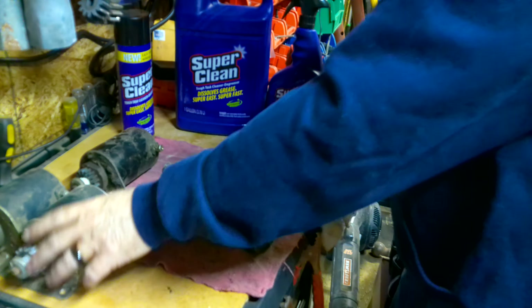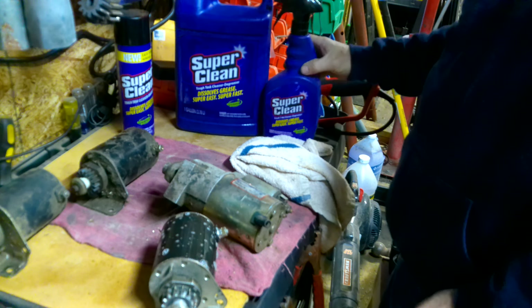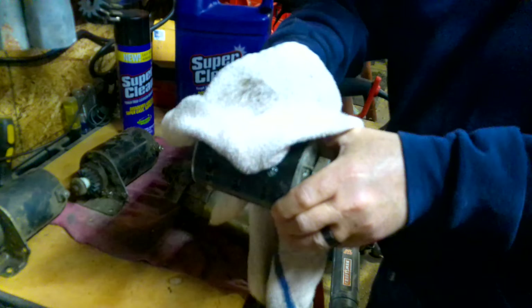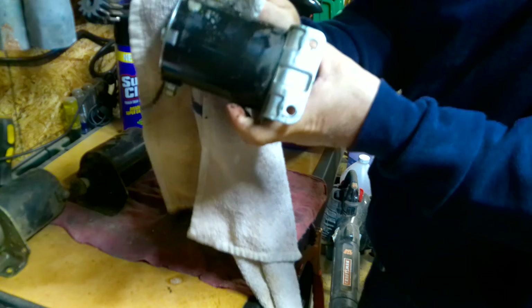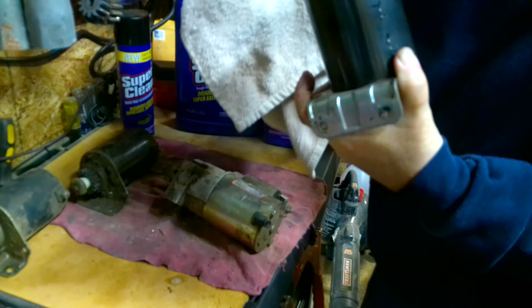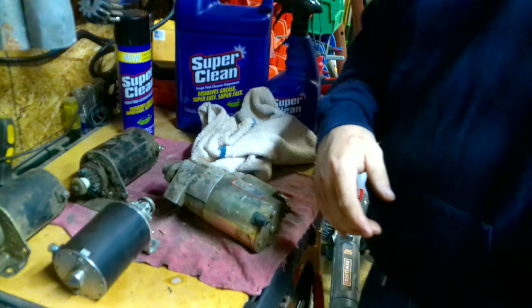Now I'll spray some of the Super Clean on one of these and let you guys see how good it works. Sometimes you gotta let it soak a little bit before you wipe it off. The black part looks really clean — almost like a new starter. Don't forget to like my videos, comment, subscribe, and get entered to win this contest by Super Clean. Thank you and have a great day, bye.